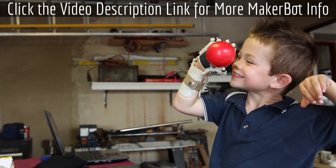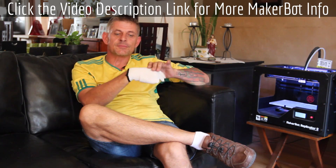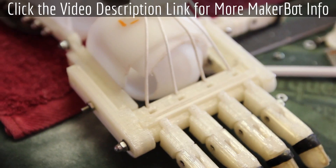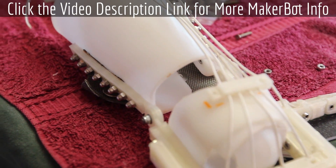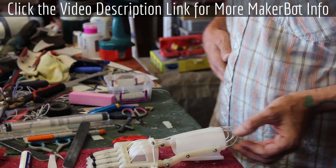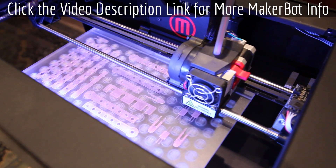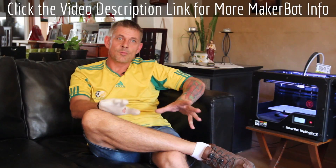The hand that we developed for amniotic band syndrome children and adults is driven by the motion of the wrist. They don't have the fingers, and generally they have only the palm and no thumb. It's attached to the hand via a hand cap and a gauntlet, and to that is attached cabling. When you bend your wrist forward it makes the fingers close, and when you bring it up it opens the fingers. Everything, other than three different things, is made by the MakerBot — all the fingers, the phalanges, the tips, the thumb, the knuckle block, and the wrist hinges are all printed.